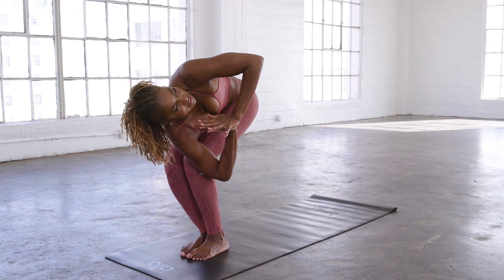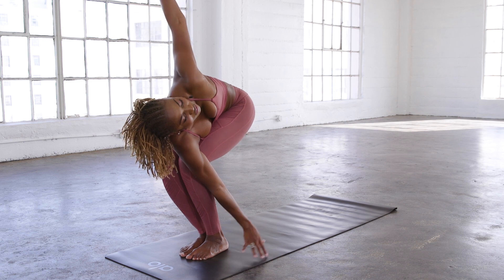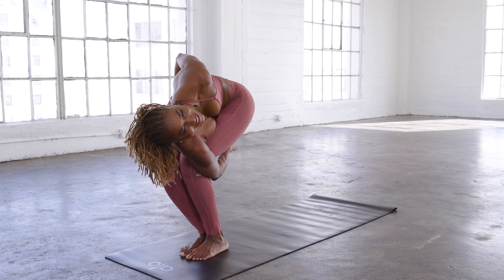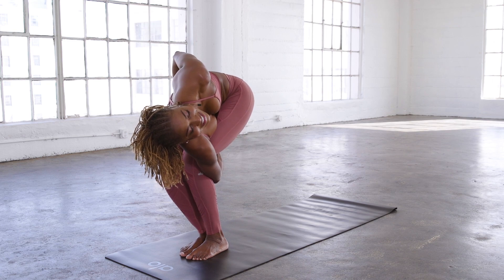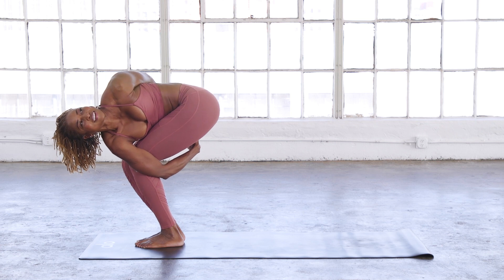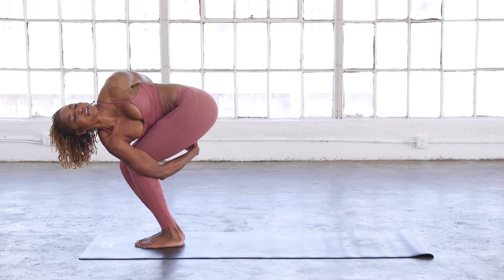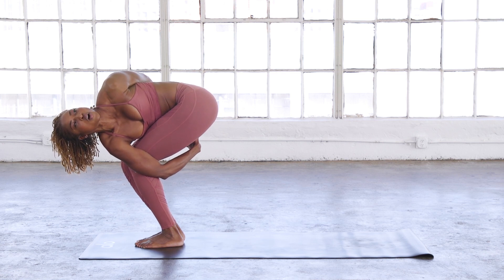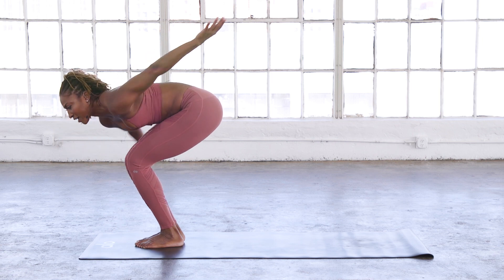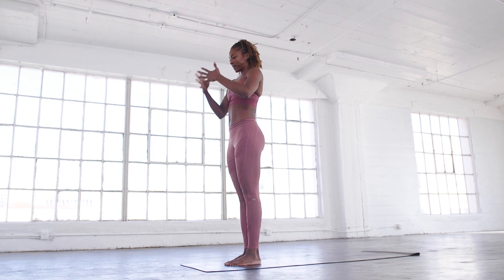Inhale, arms up, chair pose — keep it low. Slowly bring hands to heart center and twist to the other side. Again, using your elbow to twist your torso, bringing your hands to heart center and gazing up. Option to spread the arms wide or find the bind. When you're reaching around, I like to scoop my hands — this side is not as easy as the other side, but as your shoulders start to open, you will make that connection. We're really opening up the arms and legs, getting ready for our hit. Inhale, arms up. Exhale, hands to heart center and down.